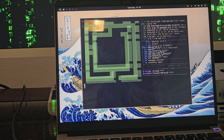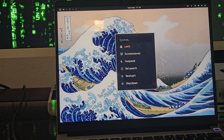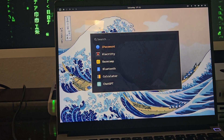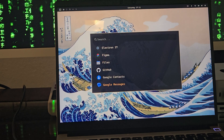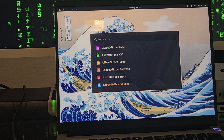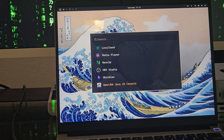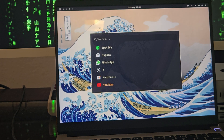Let's click About — it tells us all about our Omarki setup. Last, you have System — this is where you can shut down, lock, activate your screensaver, suspend, relaunch, restart, or shut down. Going through some of the apps: 1Password, Alacritty, Basecamp, ChatGPT, Chromium, Discord, Docker, Figma, Files, Google apps, Caden Live, LibreOffice, LocalSend — a really cool app to move files between computers — OBS Studio, Obsidian, Signal, Spotify, Typora, WhatsApp, X, YouTube.